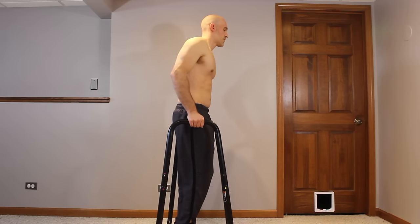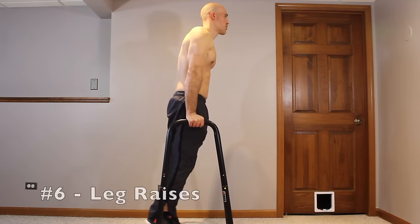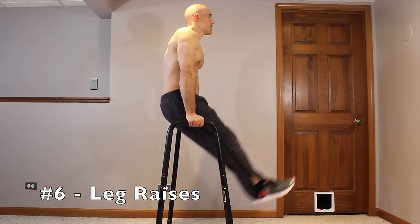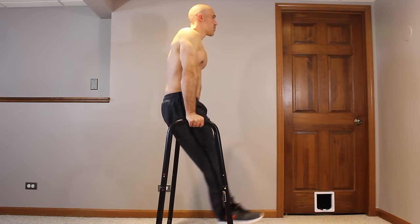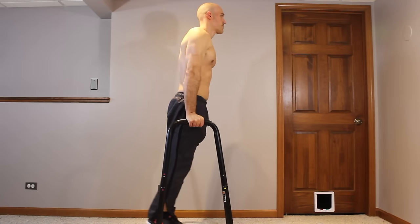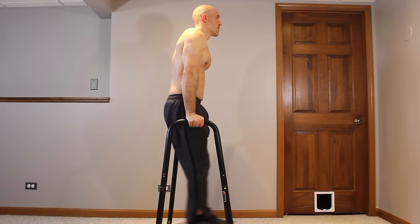For the next core exercise, once you've built up those hanging knee raises, you want to do the same thing but with legs fully extended. These are full leg raises on parallel bars. In the beginning it's okay to swing the legs up with momentum, but concentrate on lowering them down in a controlled manner. Over time you'll build the strength to lift and lower them with full control.